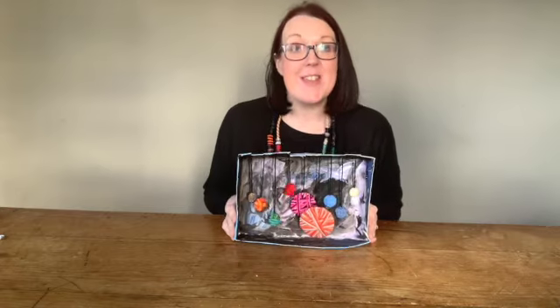Please do share your solar system creations with us using the hashtag FA ArtSchool, and I look forward to seeing you next week. Bye!